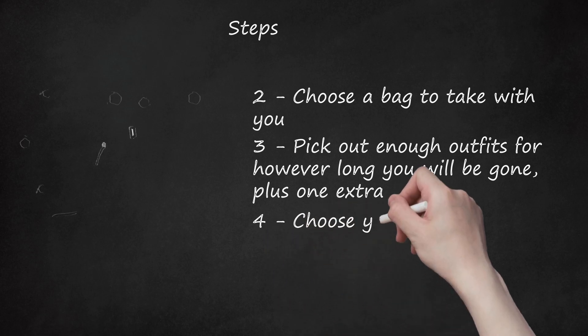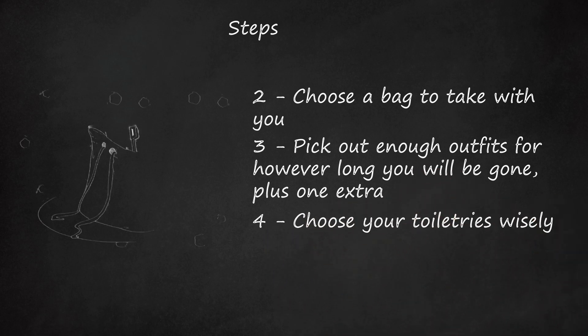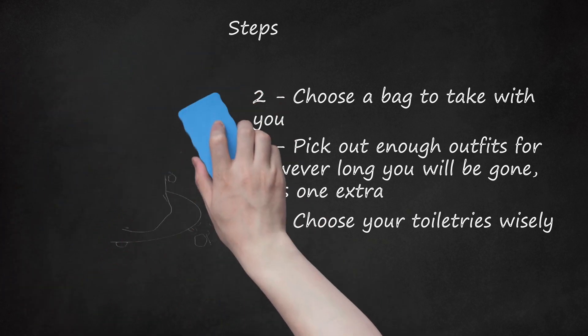Step 4. Choose your toiletries wisely. Remember that even though you are sharing your room with friends, they may not want to share. Take shampoo, body wash, deodorant, toothpaste, a comb, toothbrush, and, if applicable, feminine supplies, makeup, and skincare items. Put your toiletries in a waterproof bag so they won't get all over your clothing.